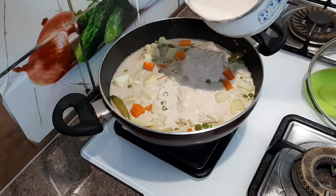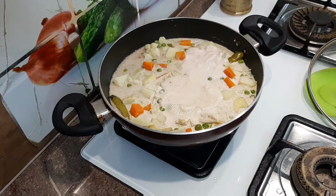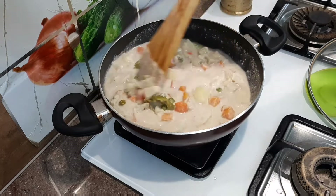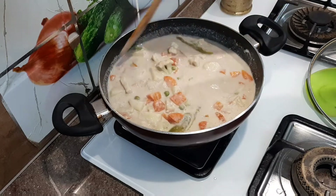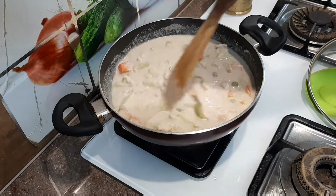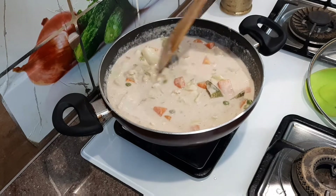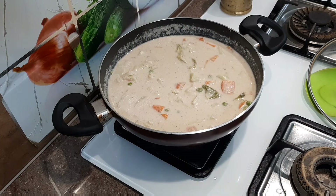Put the onion in the pan. We have the vegetables on top. Try it on top of the vegetables, adding green onions as well. These vegetables are very easy to cook, with native peas and greens on top.